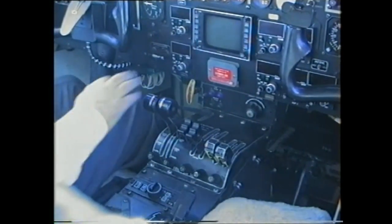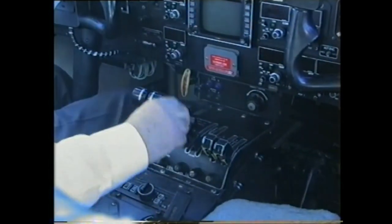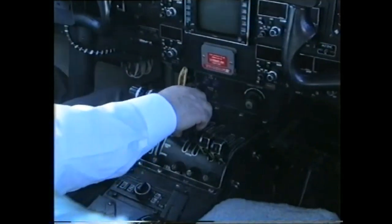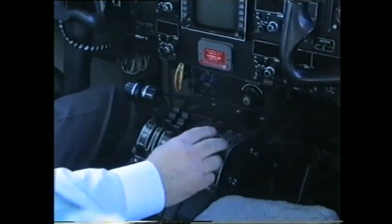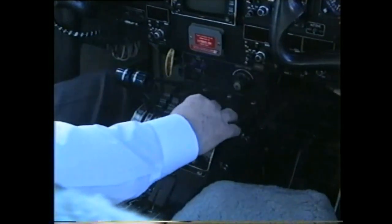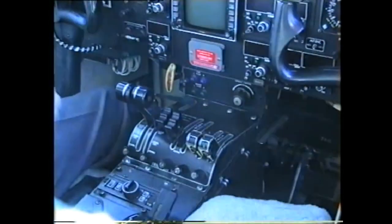Engine control levers exercise. Power levers fully forward, back to flight idle. Prop levers fully forward, back to low and then into feather. Fuel levers individually, fully forward and back to the off position.